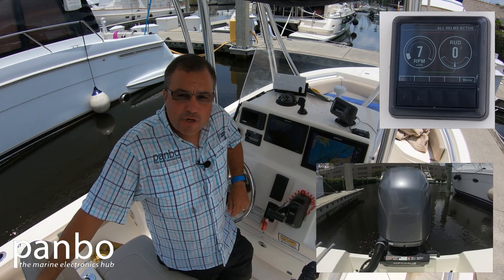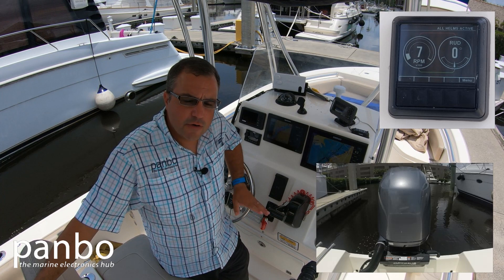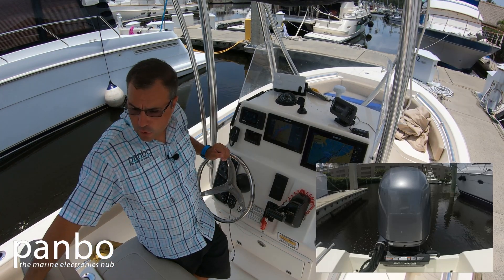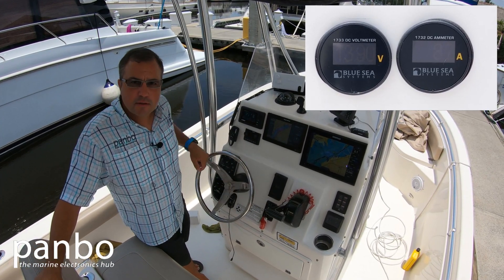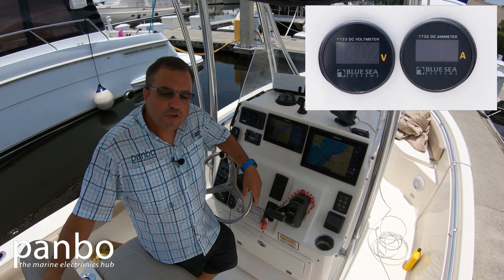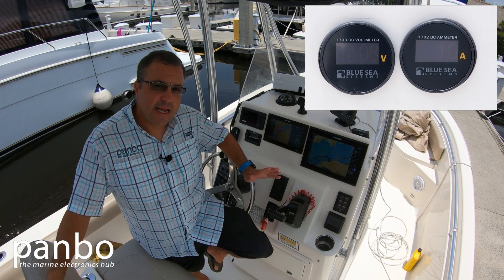One other thing I was curious about when I installed this was how much power the actual unit was going to consume. So I went ahead and installed an amp meter and a volt meter directly to the power drop for the actuator itself. As I turn, we can see the power consumption go up. Obviously right now the boat's standing still, so in heavy seas we might see a little bit more power consumption, but what I've definitely observed is that power consumption is really not a problem. It's very limited amounts of time that the ram or actuator is actually drawing at all, and when it is drawing it's typically in the six to eight amp neighborhood.